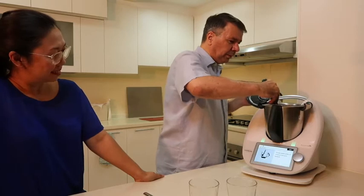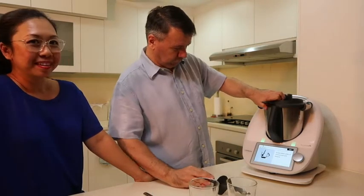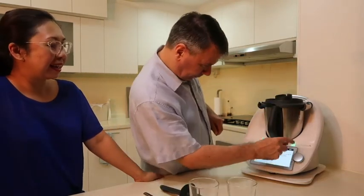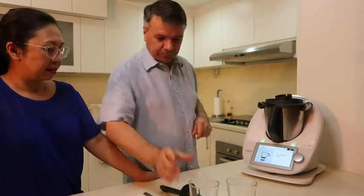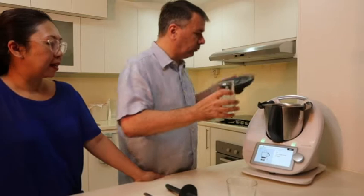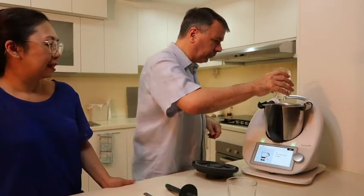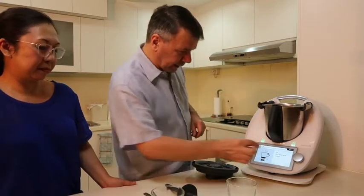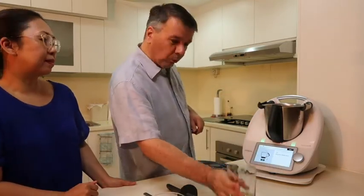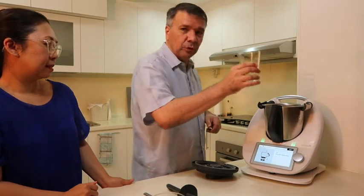Then 30 grams of white wine vinegar, and 50 grams of dry white wine. French cooking — any wine!